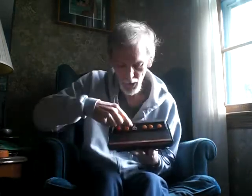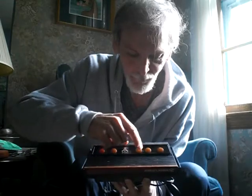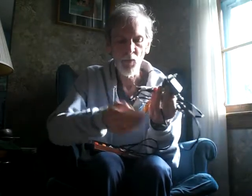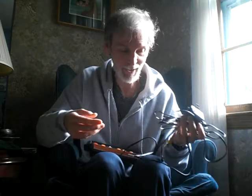It's got the Atari logo. It has the power, reset, left and right difficulty, and select buttons. And then it's got the cable, power, and then the white and yellow. All you need to hook it up is just this goes to the back of it, and then the white and the yellow jacks. It's pretty simple — I can even do it.